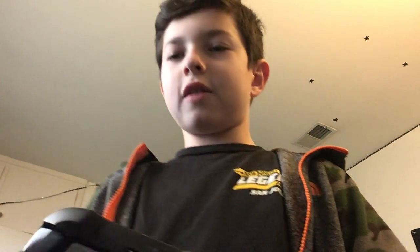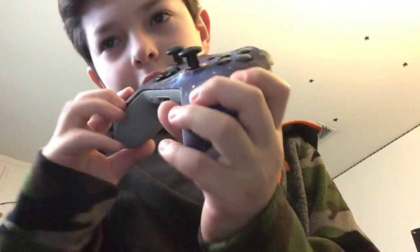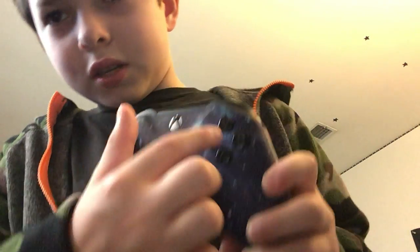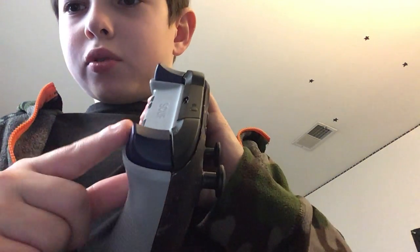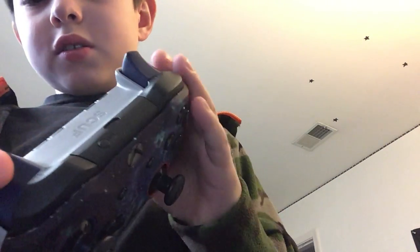Hey guys, it's Gavin here and today I'm gonna review my Scuf controller. So here it is — galaxy. I picked matte black for most of the stuff here, black instead of the colored ones, and I picked navy blue for my buttons instead of matte black for all of it.